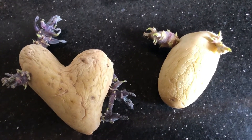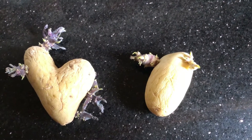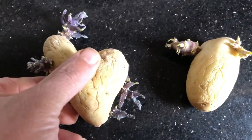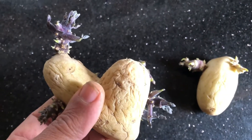You should see some sprouts in a week or so. In about two weeks, move them to a cooler location — around 50°F (10°C) — with some light. The light makes the sprouts turn green and healthy.